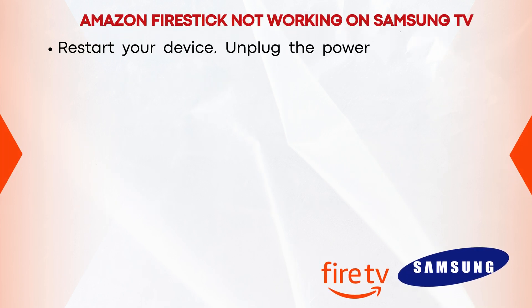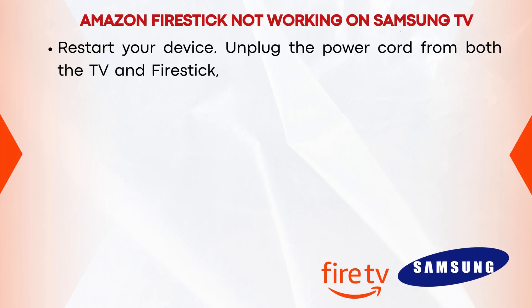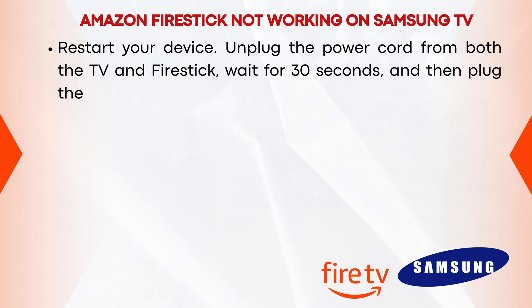Restart your device. Unplug the power cord from both the TV and Firestick, wait for 30 seconds, and then plug them back in.